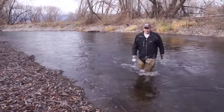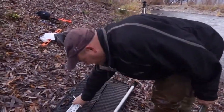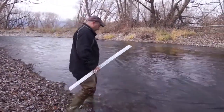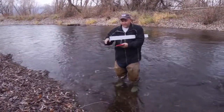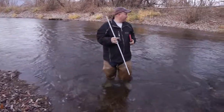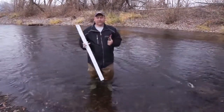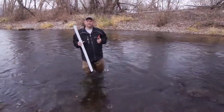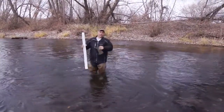I took 10 velocity readings across the channel and now we need to take depth readings to calculate the area of water flowing through the channel. The more readings you take the more accurate you will be. For a channel this size there's a fairly level bottom that won't vary much, but I would take a minimum of 10 readings. Professional hydrologists tend to do it about every foot to calculate the area with a little more resolution.